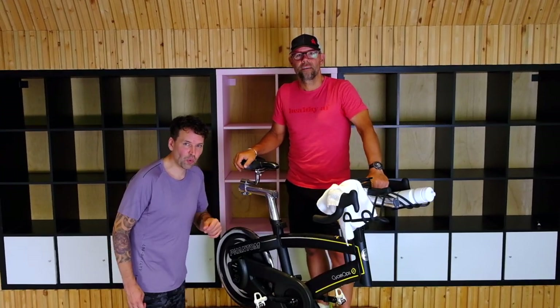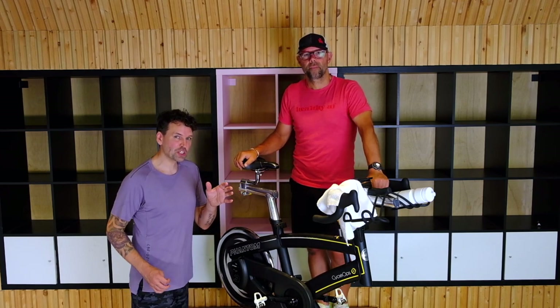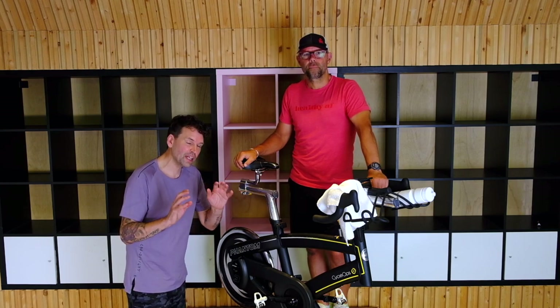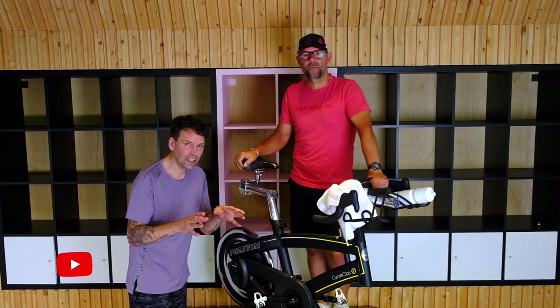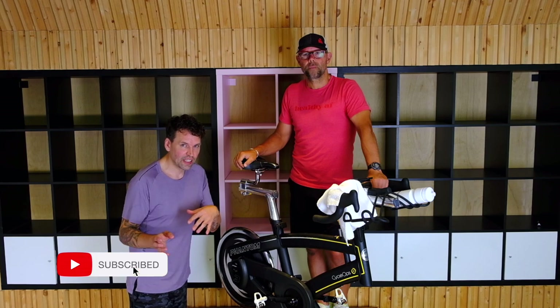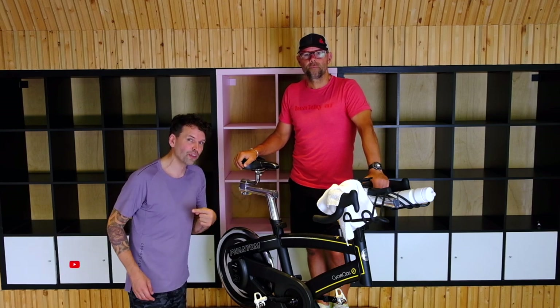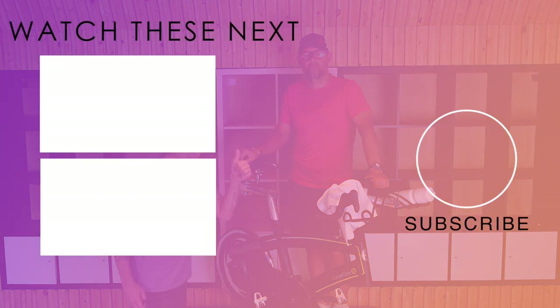Hey guys, thanks for watching. If you love this video, make sure to check out the other videos in this playlist where we cover every commonly asked question for anybody that's new to spinning or indoor cycling. And if you love this video, don't forget to subscribe down below, hit the notification bell, and give it a big thumbs up.